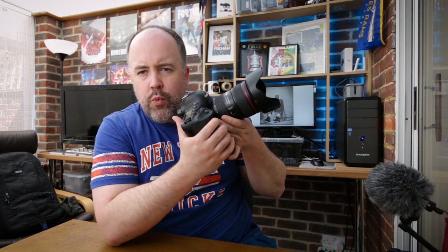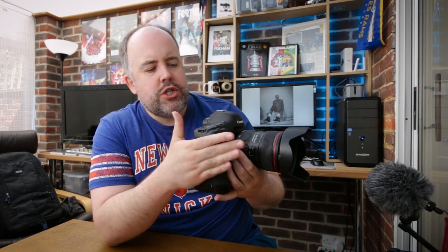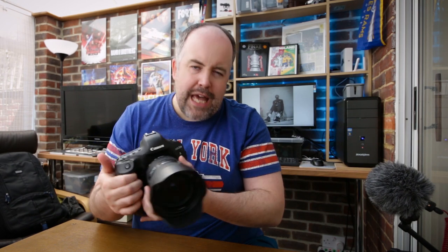Long story short, I've noticed on a couple of occasions when I'm using this combination — my 1DX paired with my 24-70 — I'm getting a couple of small focus issues. Nothing massive, but every now and again I'm noticing that my image is back focusing or forward focusing ever so slightly.